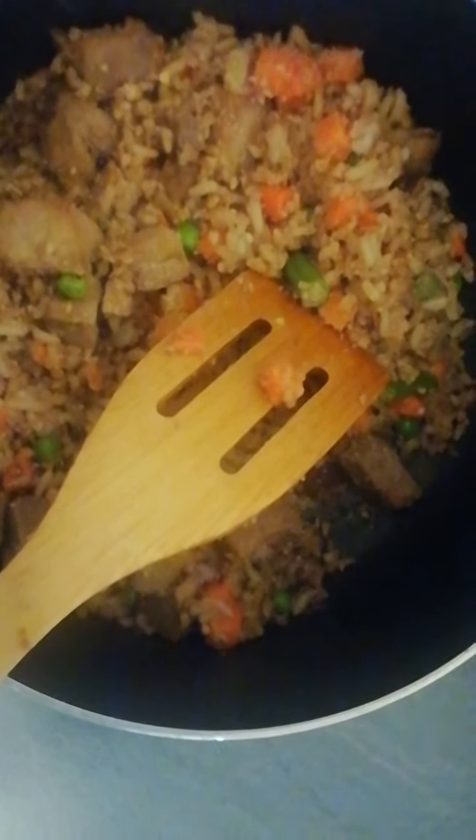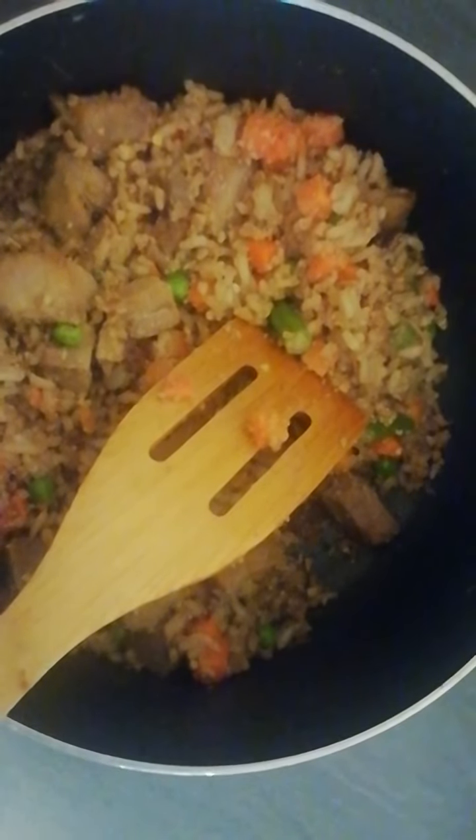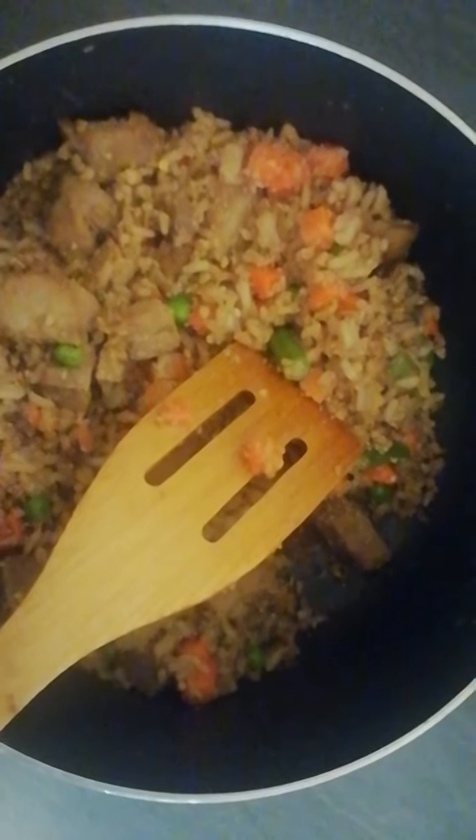I made sure the rice was separated — not clumped together — so I took the rice apart to make it singular. Then I mixed everything together until the eggs were fully cooked with the rice.